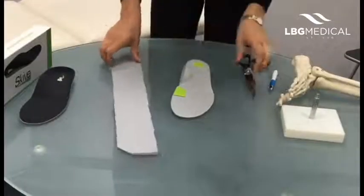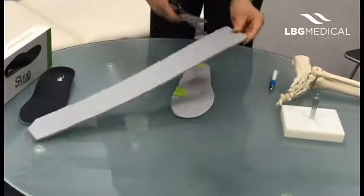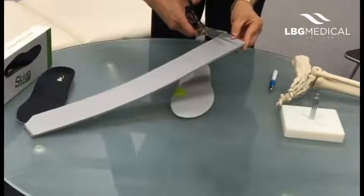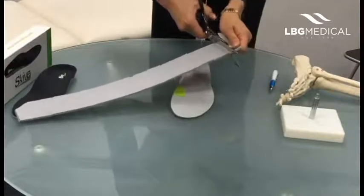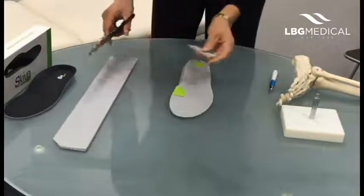This is a very quick and easy adaptation to do. I've just got a long strip of 3.5-degree posting. Could use 5 degrees but we'll start with the smaller one. I'm just cutting a small strip off — you probably want that about the same width as your patient's big toe.